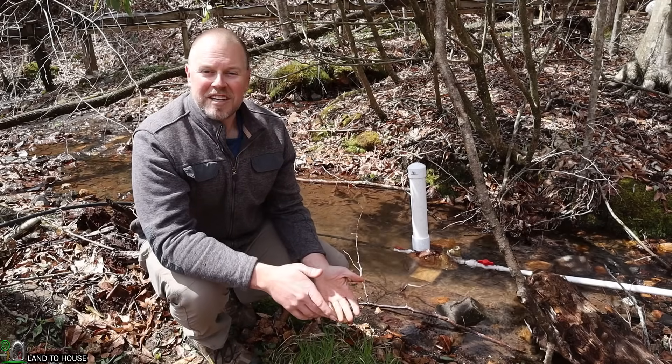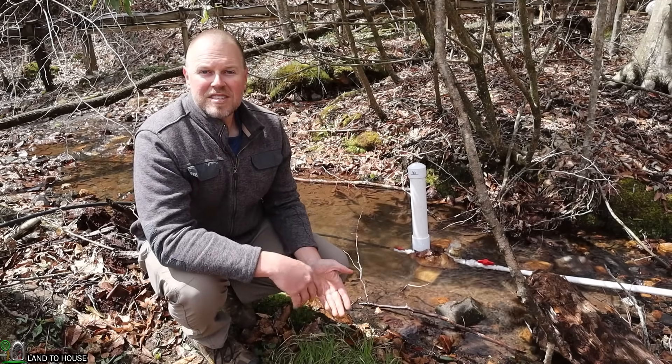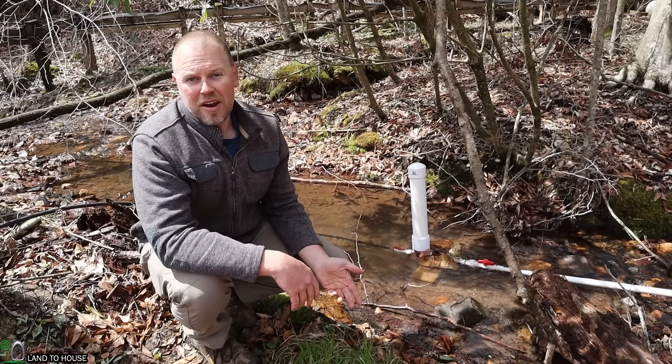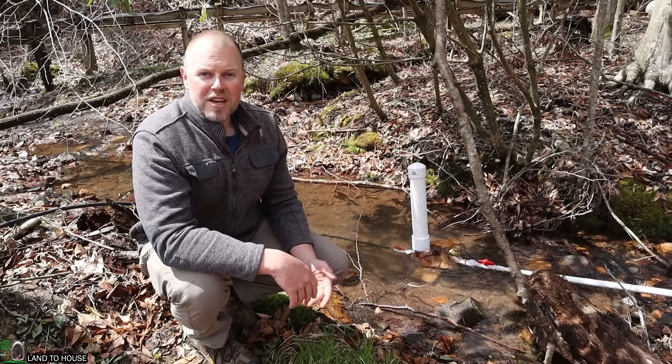I hope you found this installation of a one-inch ram pump to be helpful. I have four different sizes of ram pump available on my website, eBay, and on Amazon. I'll have links to those in the description down below. Thank you so much for watching, and I will see you in the next video.